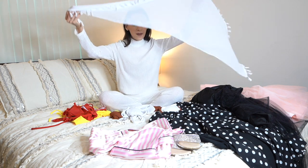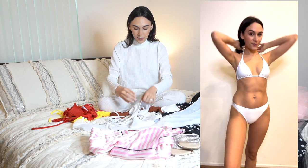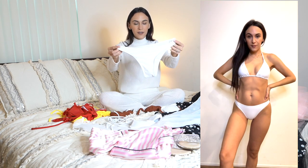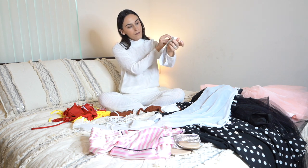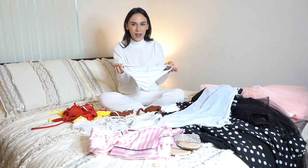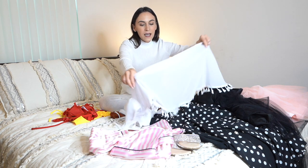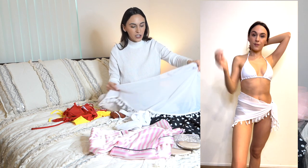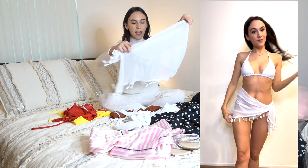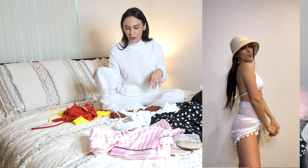Another one I got is this white set. This white set came with three pieces — it's this triangle top and this bottom, which is similar to the red bottom. But because the lining inside is white and the outside is white, you don't really have that issue. It came with a three-piece. This cover-up is pretty thin and very sheer, but I really like the little tassels at the bottom — I thought it was super cute. I can't wait to throw that on with like a little straw hat or something.